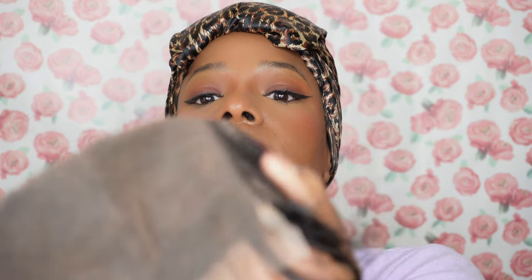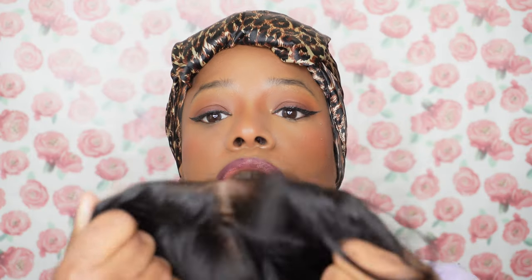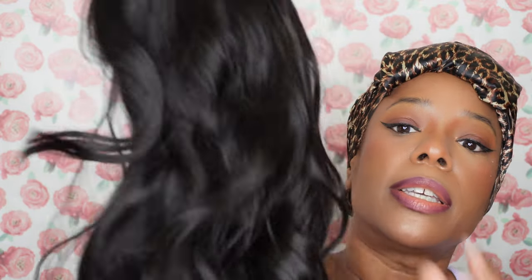On the inside there's lace, which is really nice. It comes with four combs — two on the sides, one in the middle, and one in the back. It also has adjustable straps in the back and comes with a headband to help grip the back of your head so the wig stays on. I'm really excited to try this wig on. I've been wanting to layer my other wigs but I always get scared I'll ruin them, so I love that this one automatically comes layered.